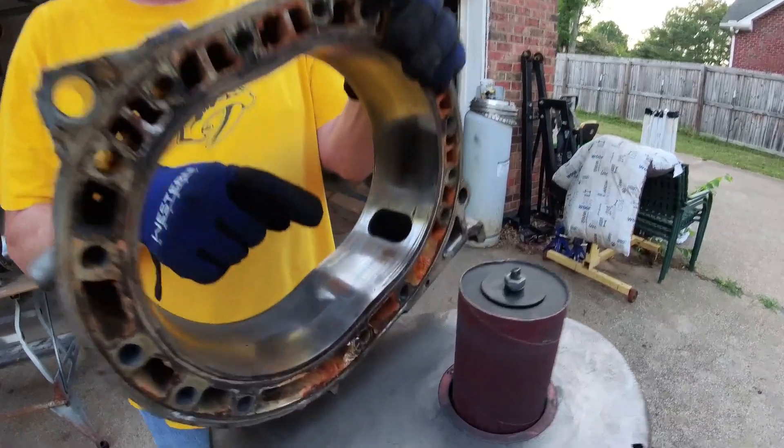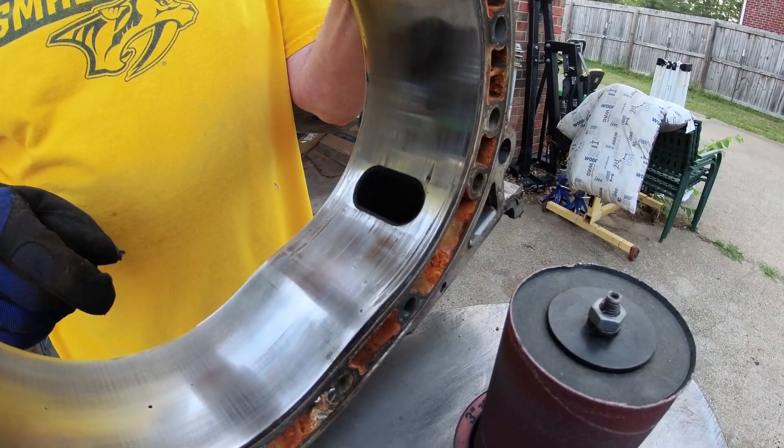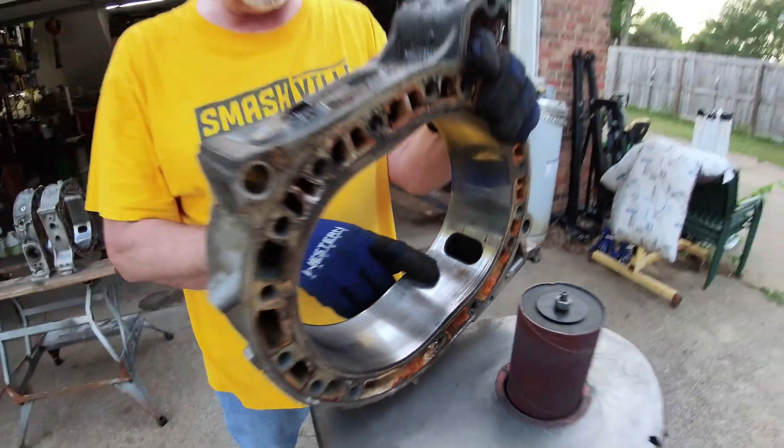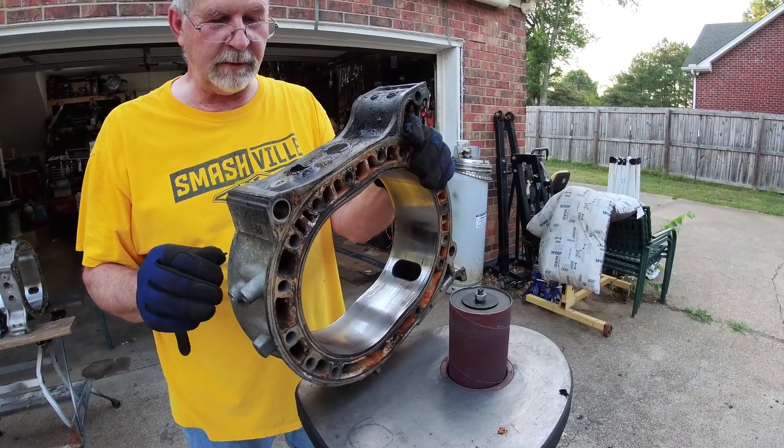We're going to do an experiment — we're going to see how much we can clean that up. We're not going to be able to get the deep gouges out, but we might be able to make it look a little bit better.